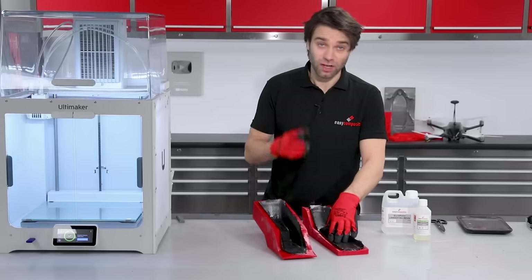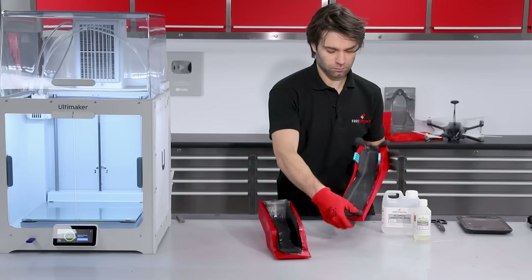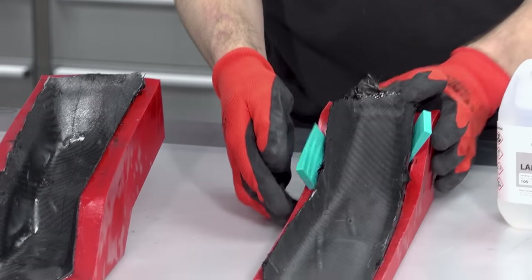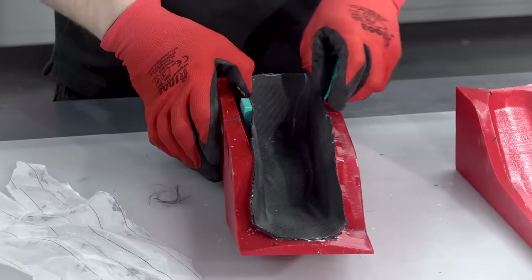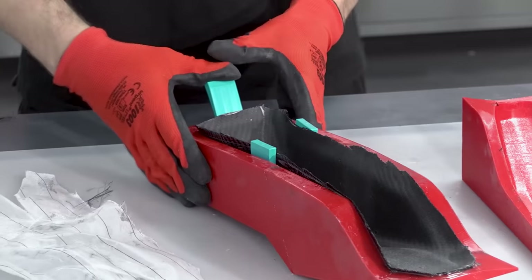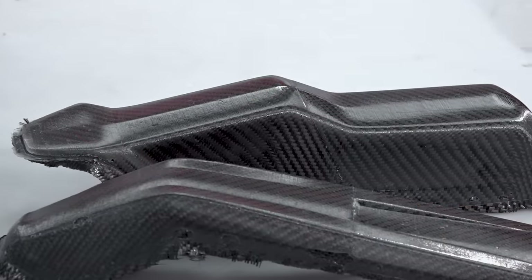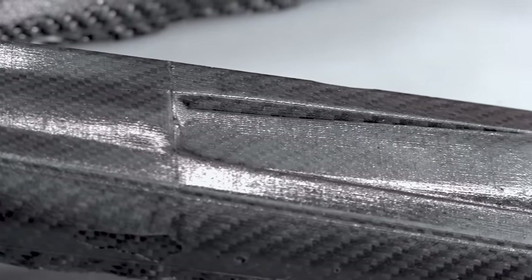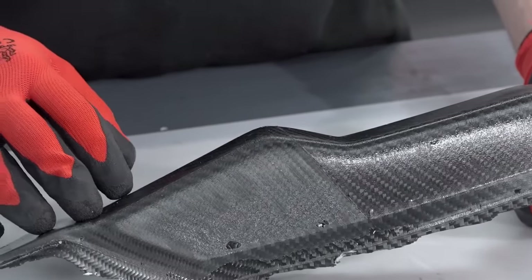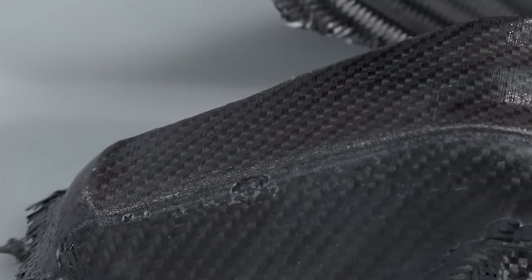The resin has now gone rock solid and they're ready to release — we're just going to remove the peel ply first and then pull them from the moulds. This is the result that we've got straight from the mould. As you can see we do have these visible layer lines on the surface from the 3D printed mould, and unlike more complex processes, wet layup can be a bit hit and miss on a part like this. There are some occasional voids on some of these edges that we will need to repair prior to coating.